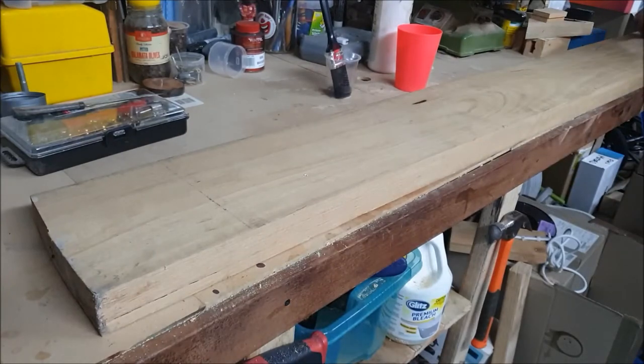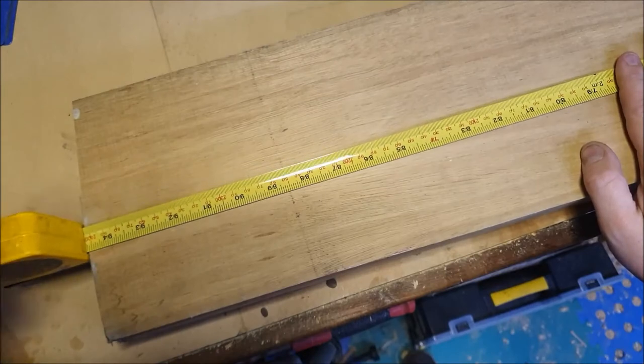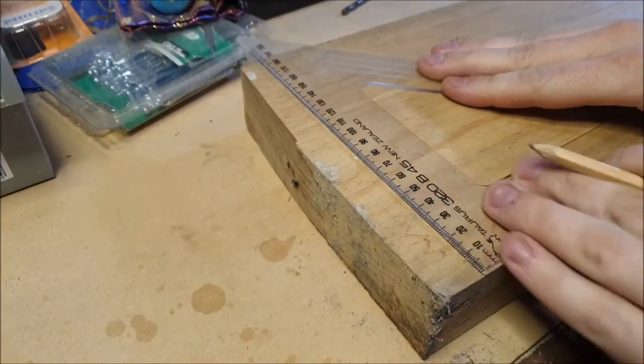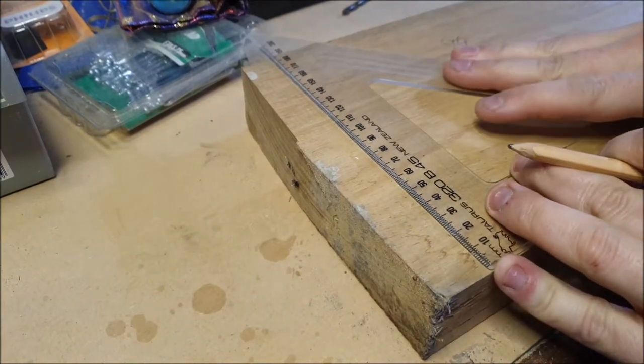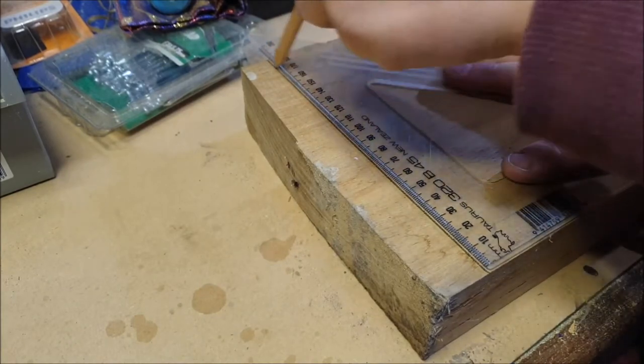This bit of oak I got from my brother — thanks Mitch — and I decided to use that for the shelves and for the base. Step one was to figure out how long it was. I needed two lengths for the shelves and another two for the base to glue together to make it thick enough.